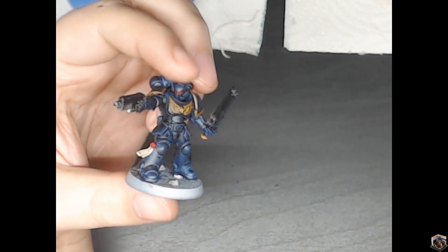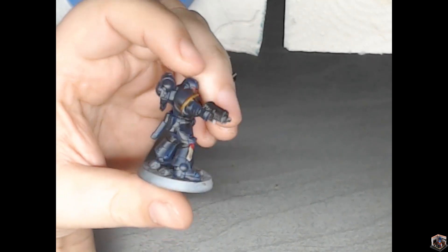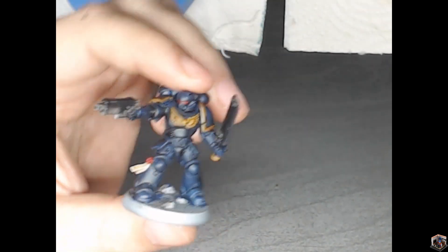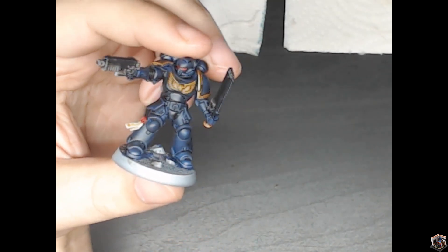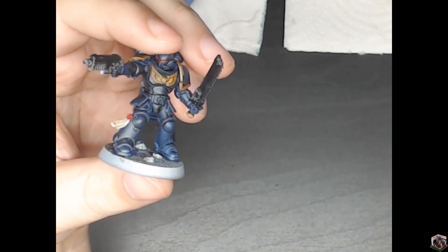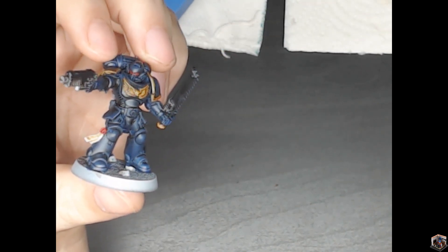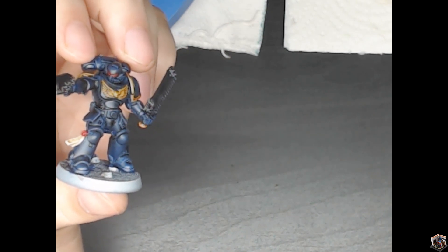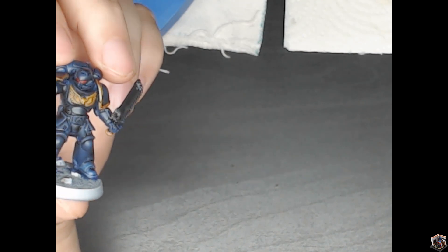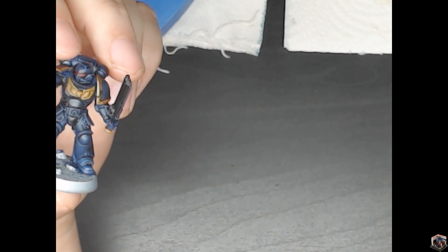I obviously did them as Ultramarines. There are lots of mistakes on this, mostly due to the crappy condition of my brushes, which I have replaced. I got a large set — like 12 or 15 brushes — for about 10 bucks. I think it's the Army Painter mega set that was on sale, like 90% off or something like that.